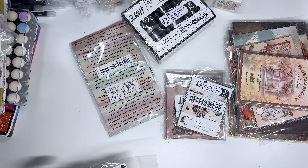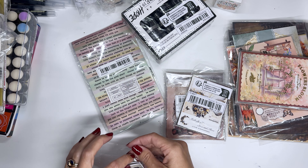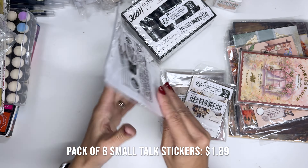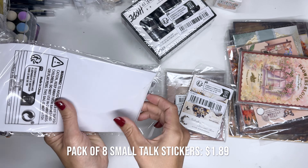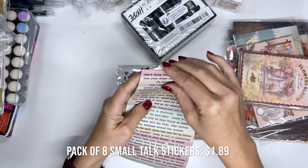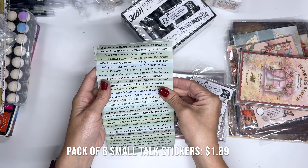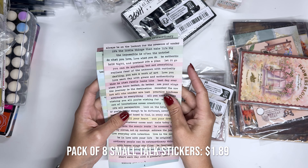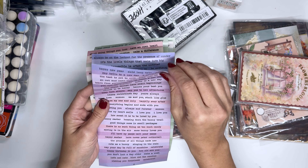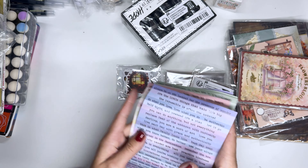Let me know which ones you want to see me use first. Okay, then we've got these quotes. I use a lot of quote stickers but I've only got ones on black paper and white paper. So this set looks pretty cool because they're all sorts of colors with some really nice quotes. Look at all these color options — so fun.